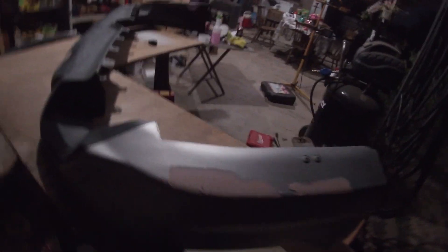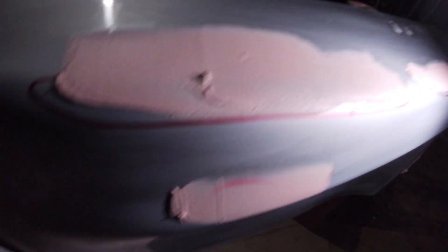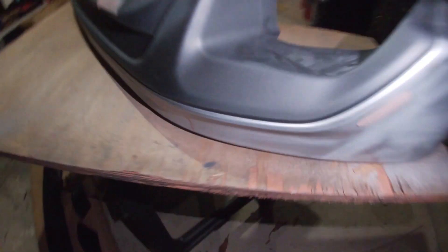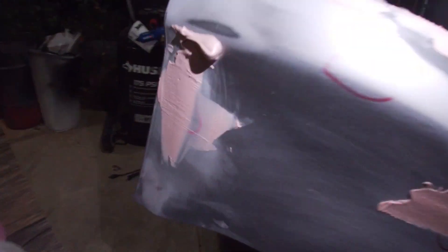I try to do as thin a bondo as possible — that way it sands most of it off and just leaves a thin fill. After I sand it I can't even tell where I put the bondo at, unless there's a tiny speckle left — that's where I know the hole was. The hair-to-split imperfection wasn't that bad at all. Bondo here and there, and then sand and primer.